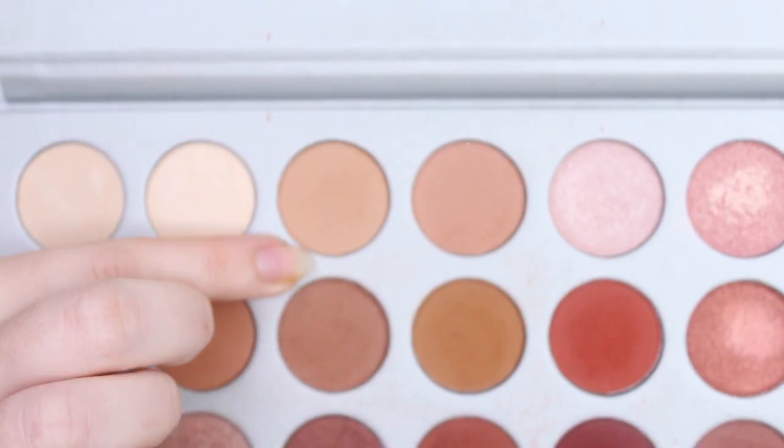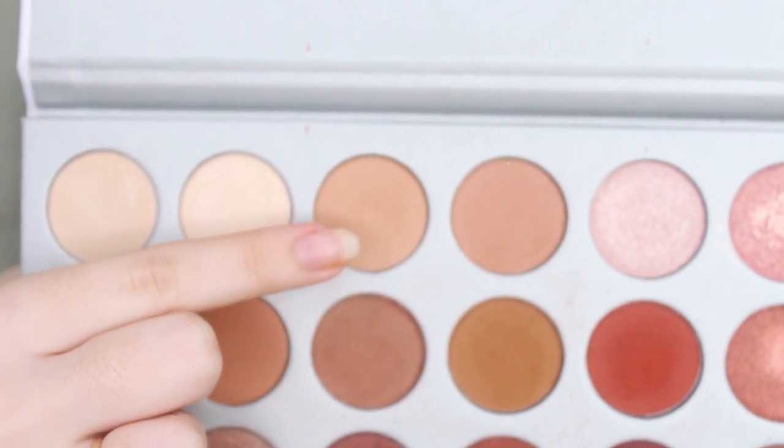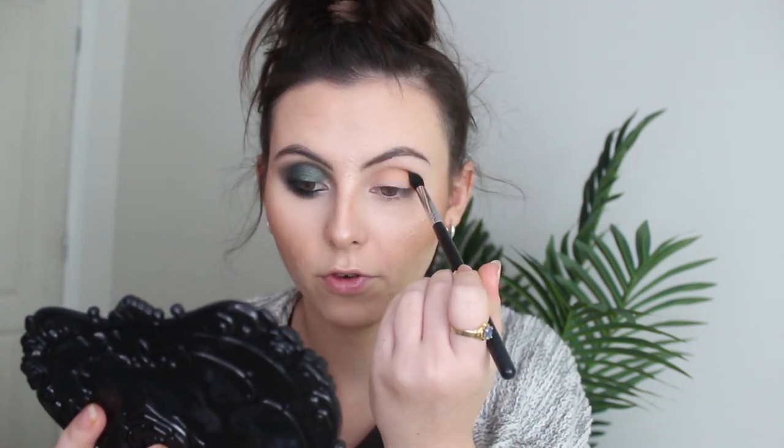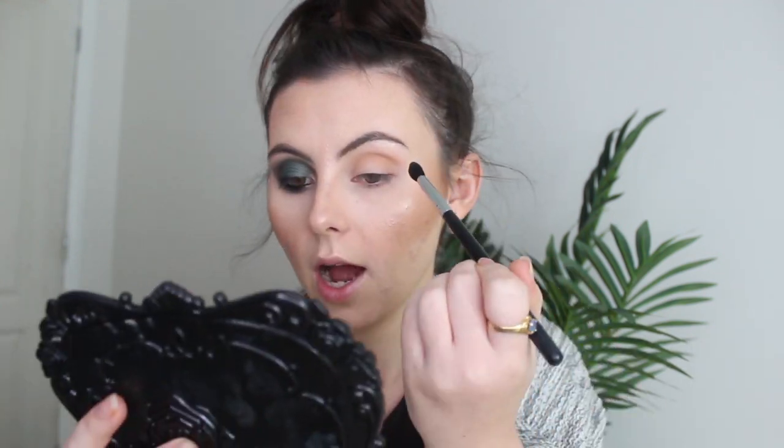My dad is currently mowing the lawns so sorry if you can hear that in the background — this is the only time I can sit down and film. I've already done one eye off camera, I just haven't added lashes. So I'm taking a Morphe M330 brush, dipping into the Jaclyn Hill Morphe palette, and starting off by adding a transition shade in the crease.